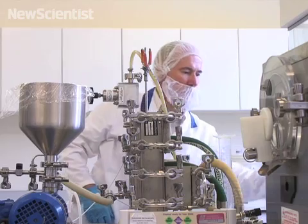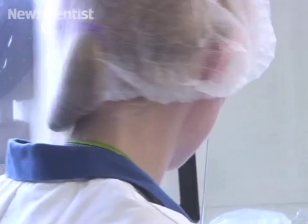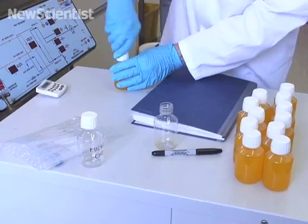This is ready to go into the pasteurizer now. The drink is pasteurized by heating it at 75 degrees Celsius for 15 seconds. Afterwards, it's put into sterilized bottles using an enclosed hood to prevent contamination.